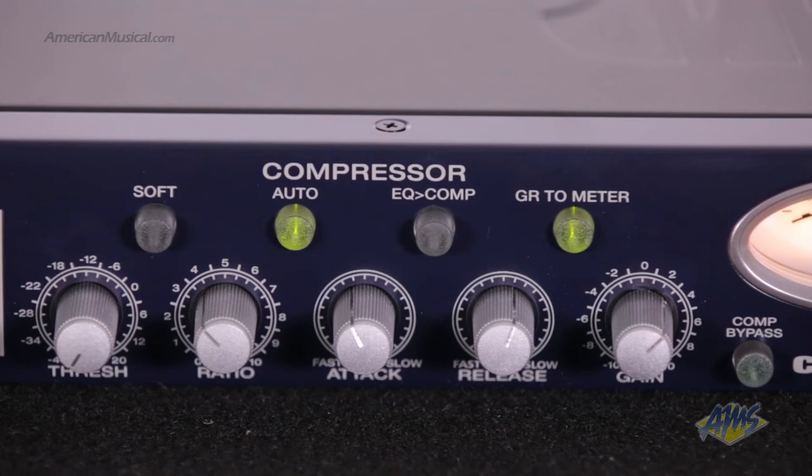The compressor controls include threshold, ratio, attack time, release time, make-up gain, and a soft knee control.